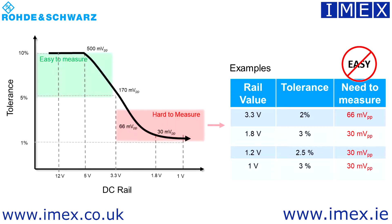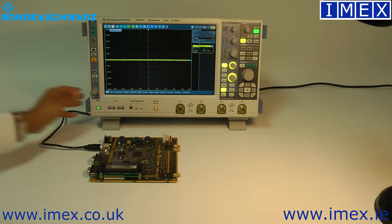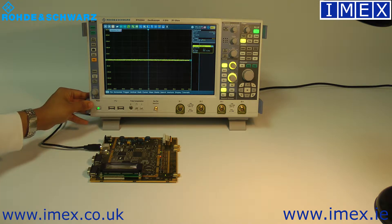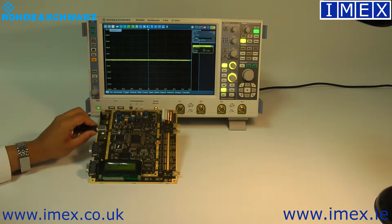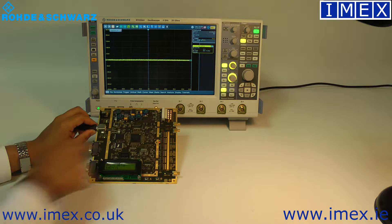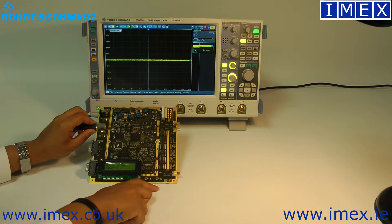When we're looking at 3.3 or 1 volt signals with such a small tolerance level, we're looking down to about 30 millivolts peak-to-peak values that we want to measure. Here we've got our RTO 2044, the 4 GHz oscilloscope with 4 channels and a demo board. We've got an FPGA where the rail is coming in at about 1.2 volts, and we can probe onto just one of the outer pins.